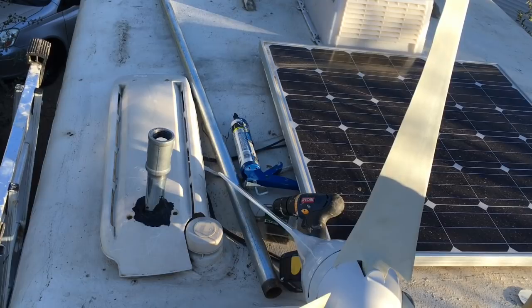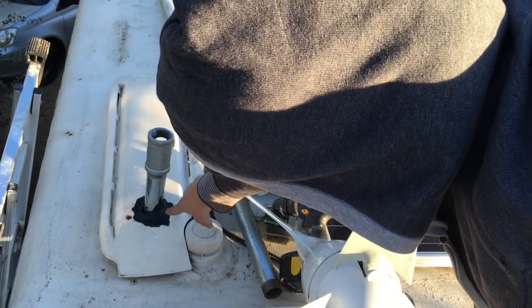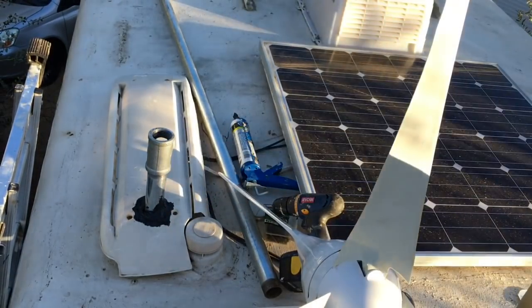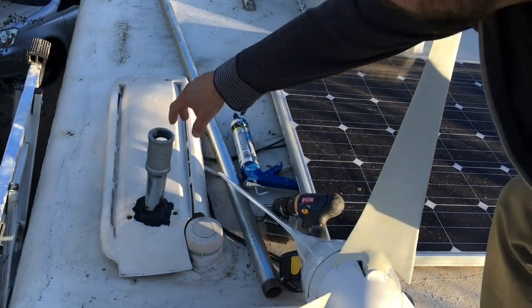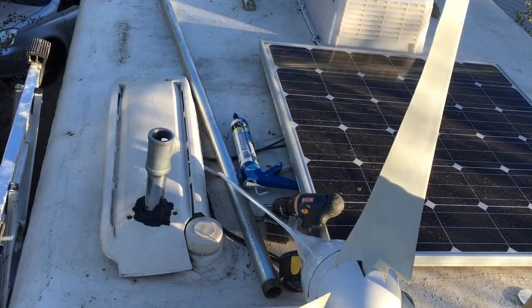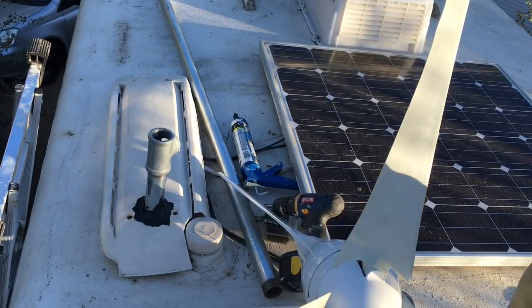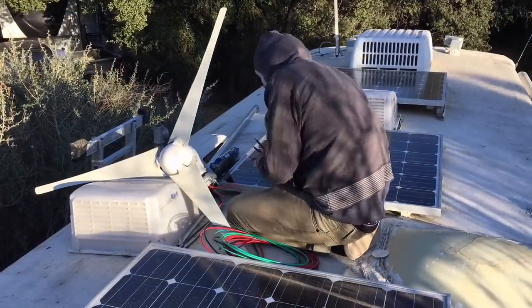We made progress — we made a hole that the pipe went through, and we covered it with some caulk seal just to make sure we don't have any leakage. Now I put on this T-shaped fitting and I'm going to mount the actual pipe on it. But first I'm going to do some wiring to make sure I've got all the wires set up before I start mounting anything.